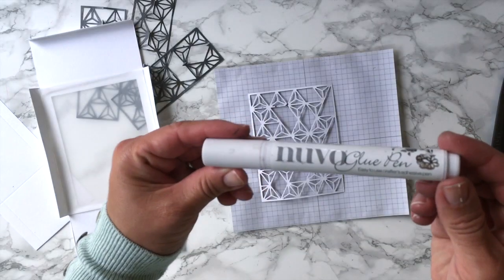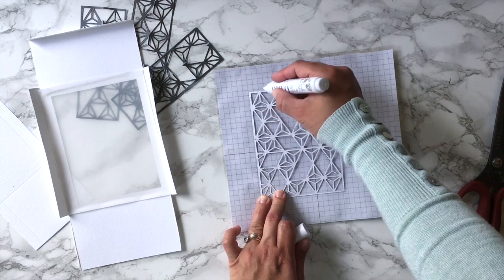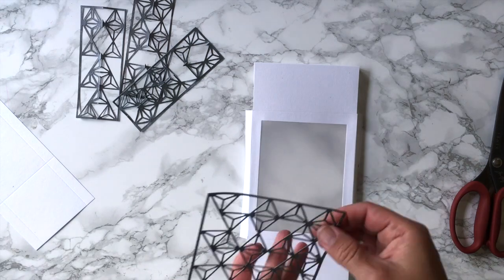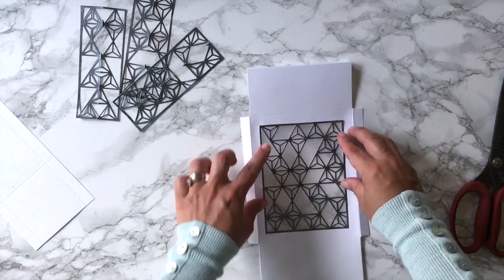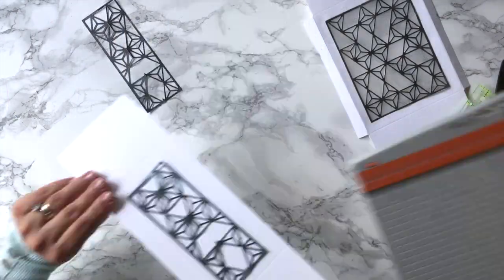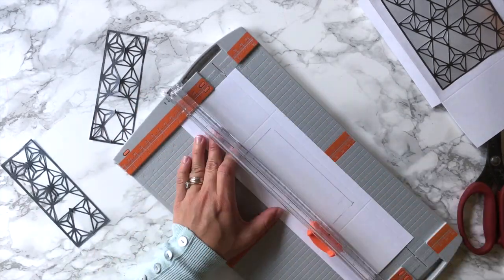I'm going to use this Nuvo glue pen to add glue to the back of this panel, and then I'm going to paste this on the vellum. Now I'm going to hand score the sides of the box to be able to inlay the die as I did with the previous piece.